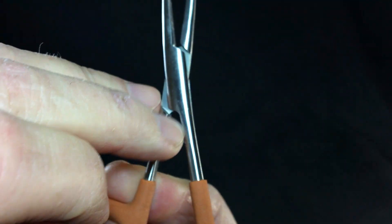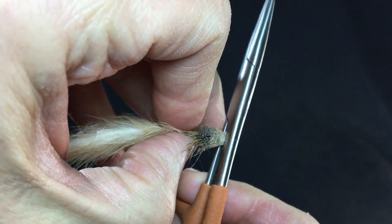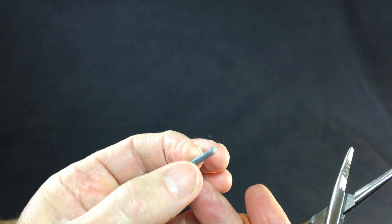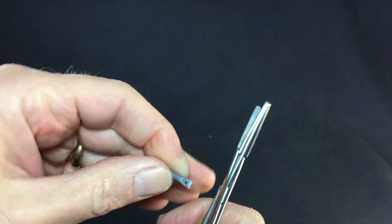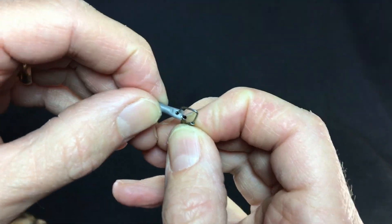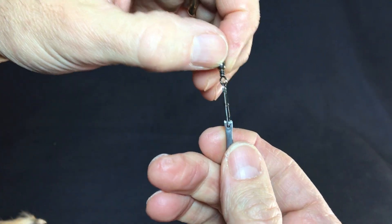Another little hack — you've seen this little point on the hemos. You can obviously use it to clean out your hook eye if you've got some glue in there, but I've also used that little point to make custom sinkers. Take a little piece of lead wire, stick that in there, clamp it down — you see how I got that hole. Then get a snap swivel, poke it through, hook it on, and there you've got a weight.